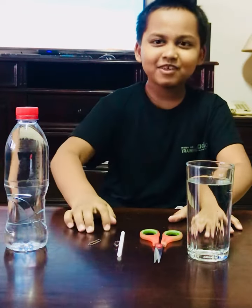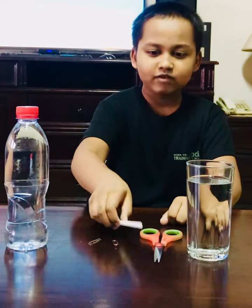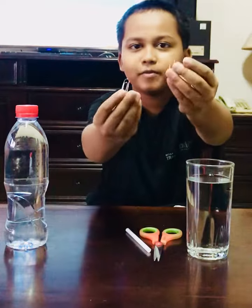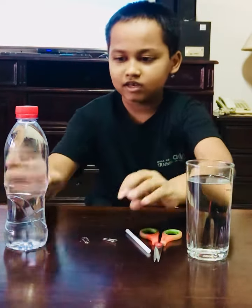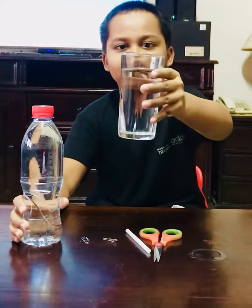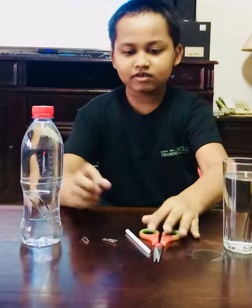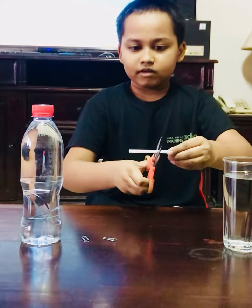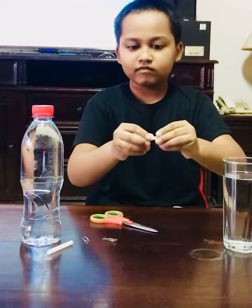Hello, we're going to do an experiment today. We need a straw, two paper clips, a full water bottle, and a glass of water. So we need to cut the straw and...